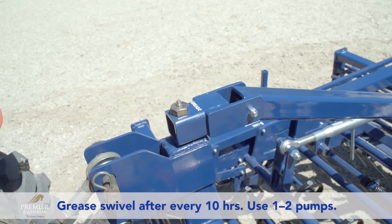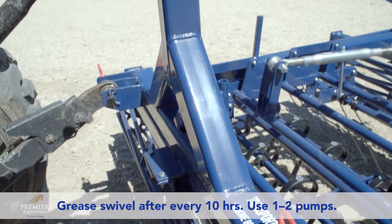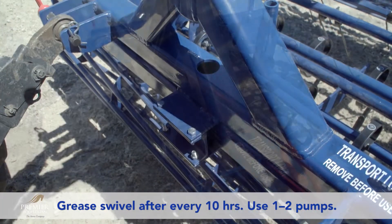The swivel hitch should be greased after every 10 hours of usage to keep the swivel from wearing. Use one to two pumps to push out the dirty grease.